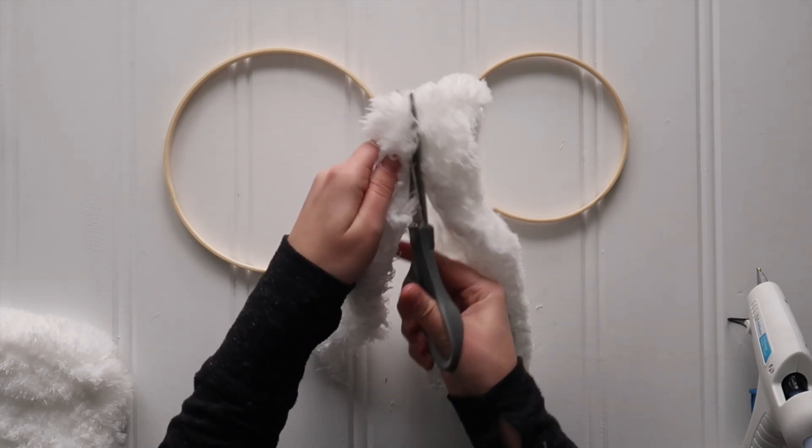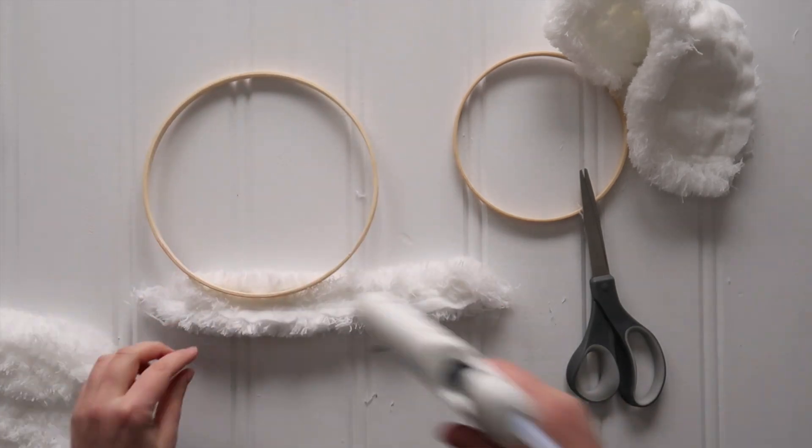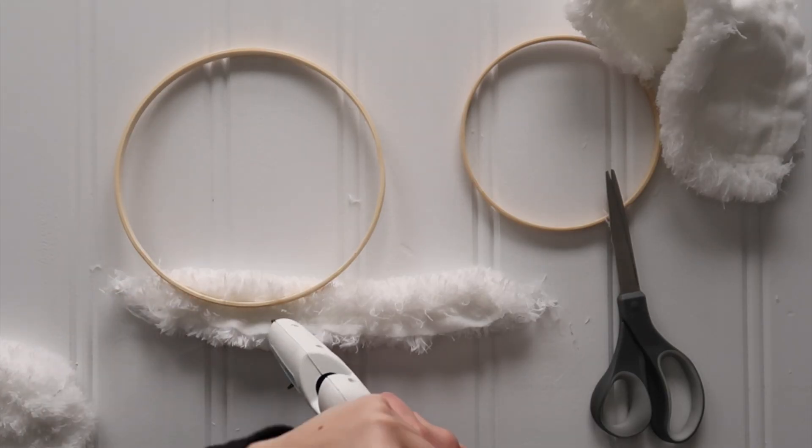This can get really messy if you're not careful, so you want to follow the natural dividing sections and cut the cloth into four strips.